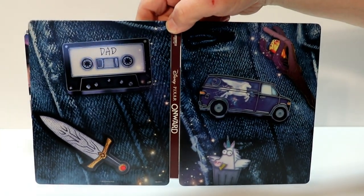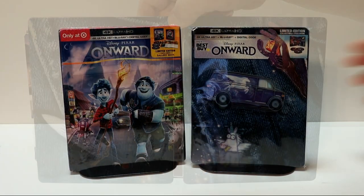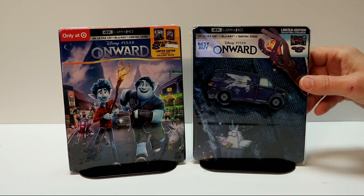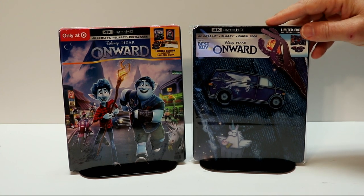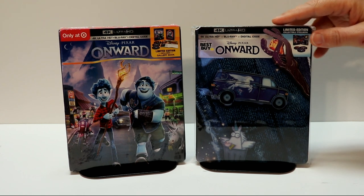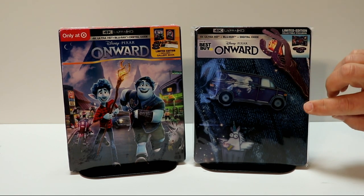Overall, it's a very nice looking steelbook. I've gone ahead and placed this steelbook inside a protective bag. This bag will help keep the steelbook from getting scuffed up on the shelf up against the other steelbooks. I do have a link below if you'd like to check out where I purchased these bags. But overall, I'm really happy with the design of this steelbook.